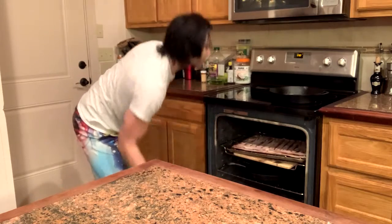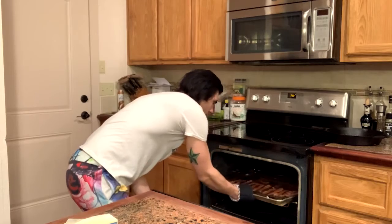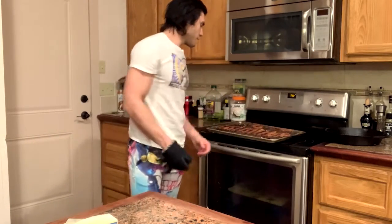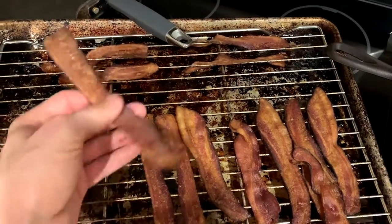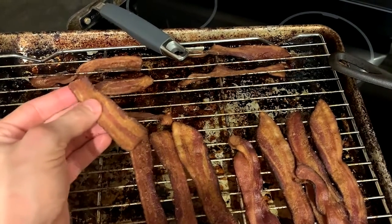You want it real crispy. All right, it is ready to come out. Looks crispy — let it rest and cool down. And then you'll see you have flat, really crispy strips of bacon that just crumble.